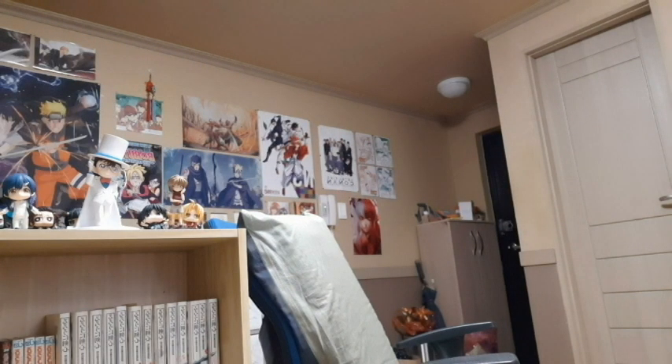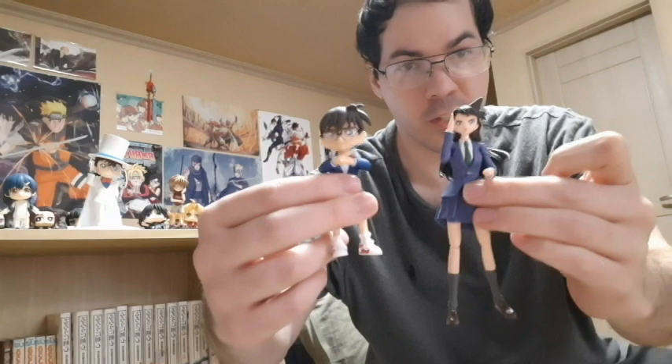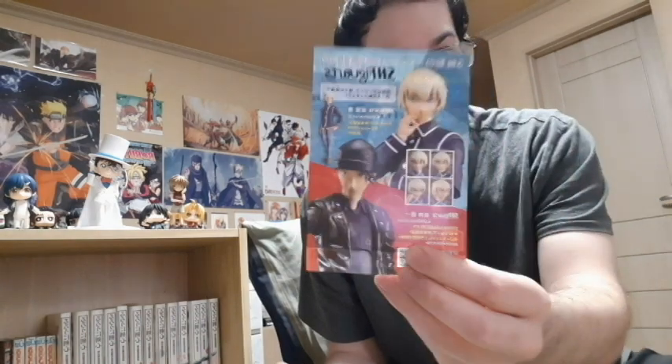Okay, here is Conan and then here is Ran. Here's the Figuarts one — you can see Conan with his stun gun, and then there's Ran with her karate. So yeah, I got two of those. On the back it shows Kai and Amuro — I think I need to get those, because the Figuarts ones are pretty cool.